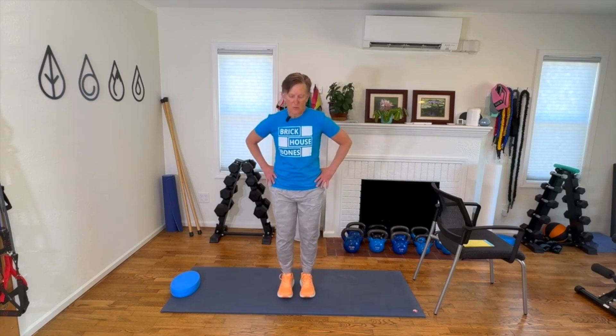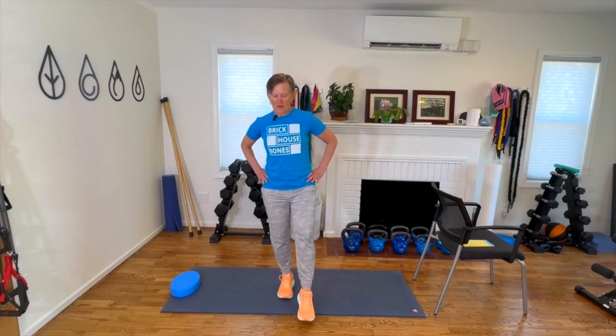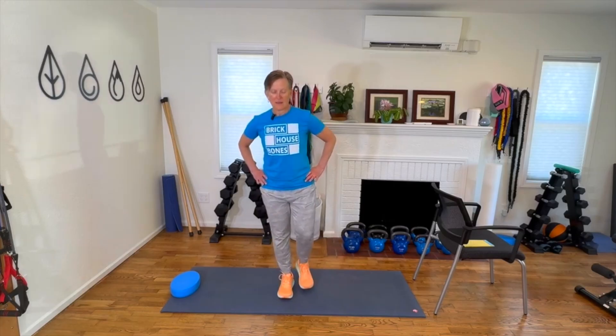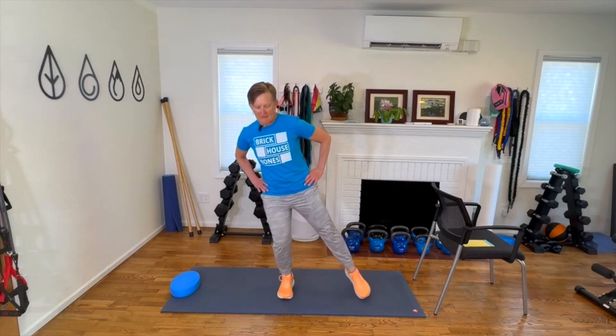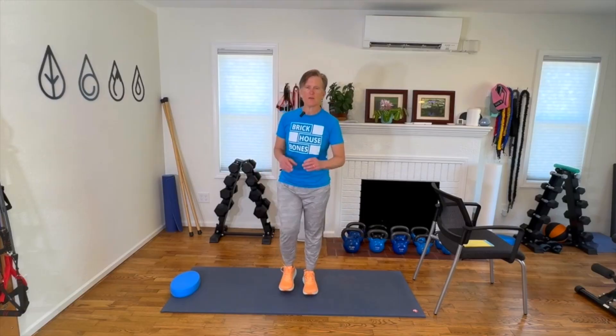We're going to switch feet. Shift your weight over to the other leg, and we're going back to 12 — and for me, it's 9 and 6. The leg you're standing on, the knee is allowed to bend. Challenging some of that stability with dynamic balance. Two more rounds here. Good job. Last one. Excellent. So there is our toe clock.